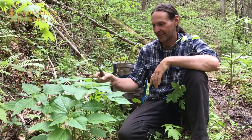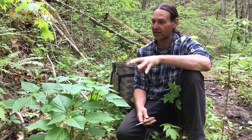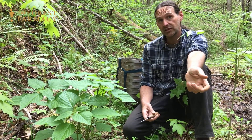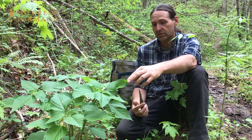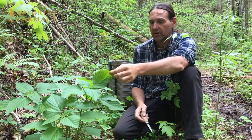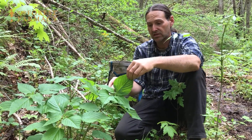Hello everyone, this is Christopher with the Forest Pharmacy. What we have here is some wood nettles. Cat and I are out harvesting these — we're going to make a yummy quiche with some of our fresh duck eggs from the farm. We typically let them get pretty big, sometimes harvesting when they're really young, like six or eight inches tall. Wood nettles are not as spiky and stinging as the stinging nettles.